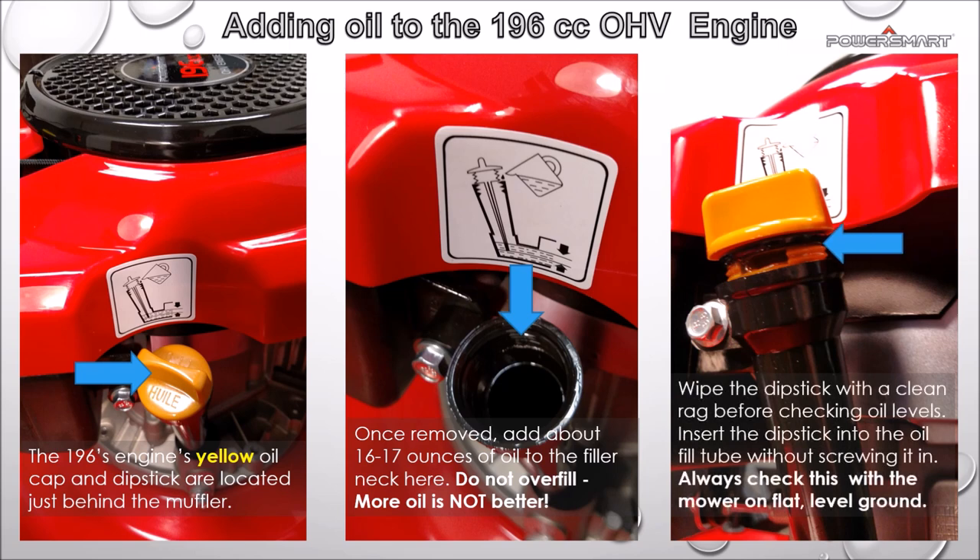Wipe the dipstick with a clean rag before checking oil levels. Remember to tighten the fill cap clockwise when finished.